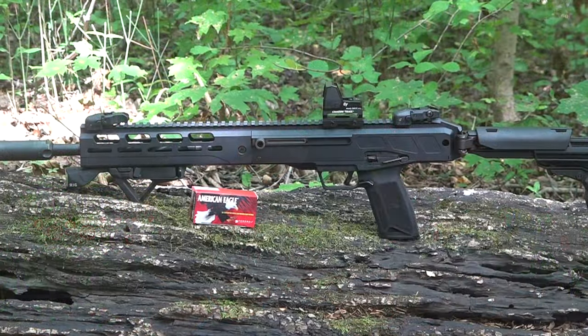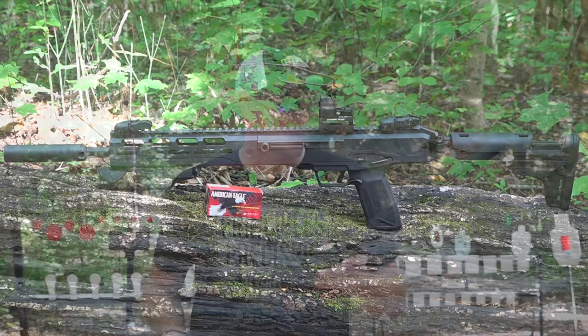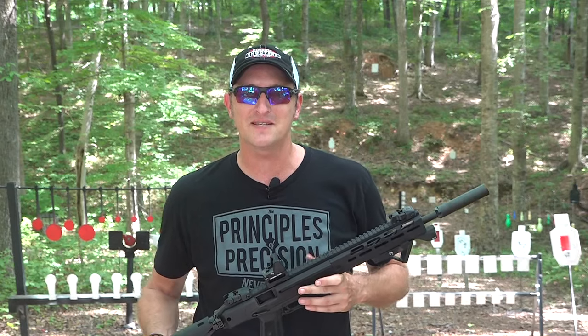That's it for this short video announcing the Ruger LC Carbine chambered in 5.7. I dig it, I like it. If you have any questions, put them in the comments below. Until next time, y'all be safe and keep plinking.